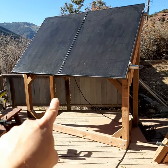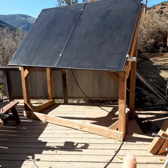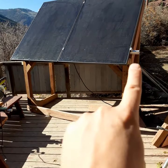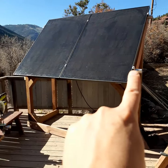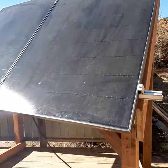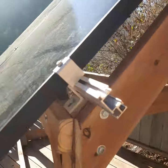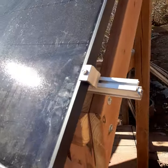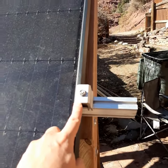Essentially, we took pressure treated 4x4s, pressure treated 2x6s, and pressure treated 2x4s. We used solar railing — this is called Sun Moto and it's basically an aluminum extrusion. You can see it right there. And we clamped it using these, which are called end clamps.